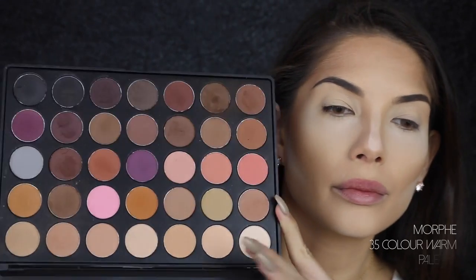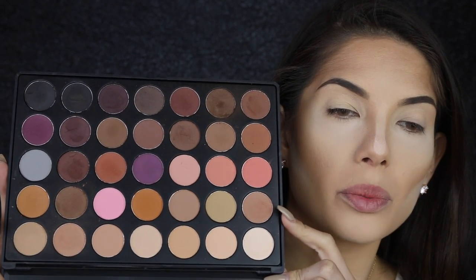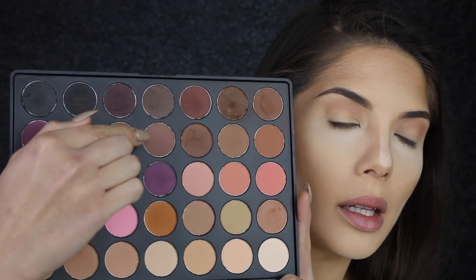I'm going to use this soft brown color and just put that in the crease. The brush I'm using is an E38 diffuse crease brush from Sigma, and I'm just really blending it out upwards towards the brow. As you can see compared to the other eye, this eye already has a bit of definition just from blending that out in the crease.